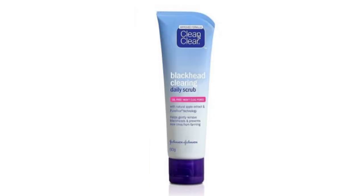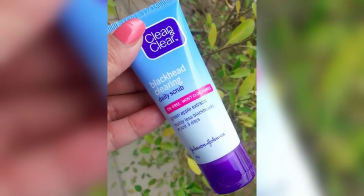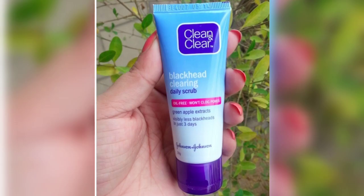You can use this scrub by first washing your face with normal water. Apply the scrub to your face and gently massage it. Avoid the eye area. After 2 to 3 minutes, wash your face with normal water. You will be able to make your skin clean, clear, and glowing.